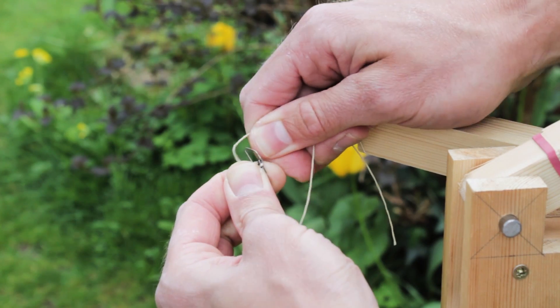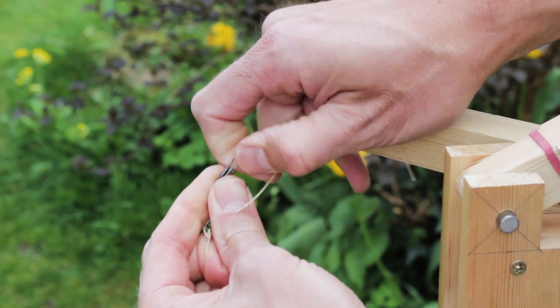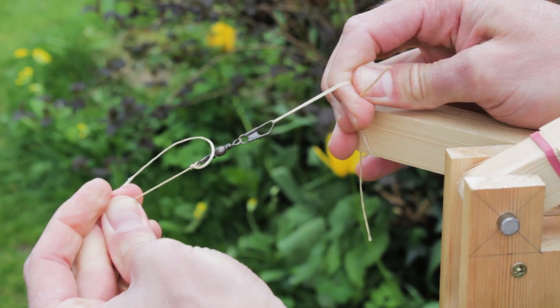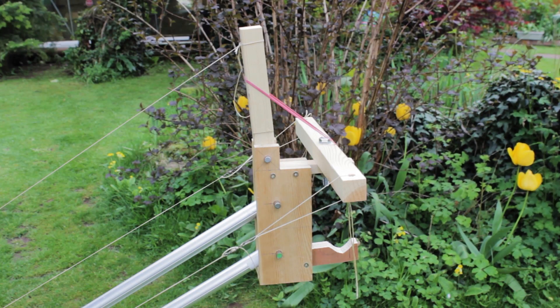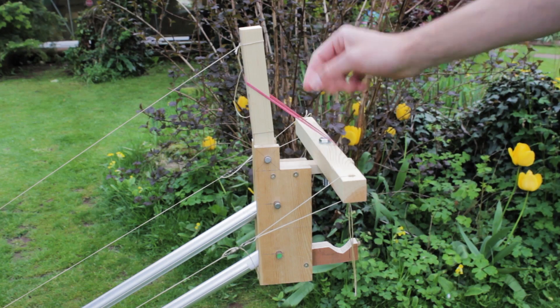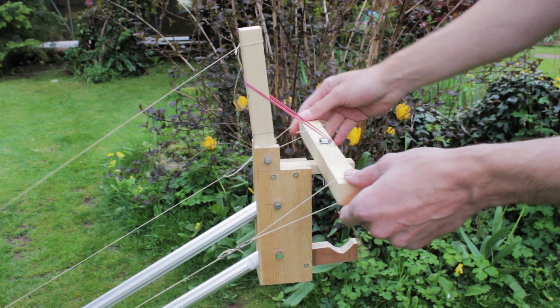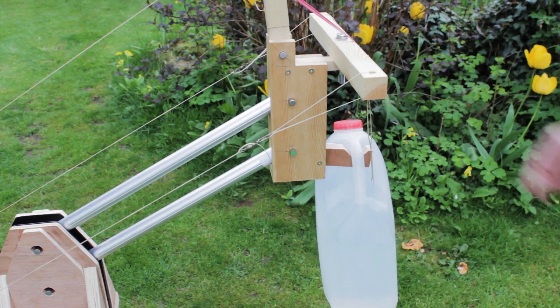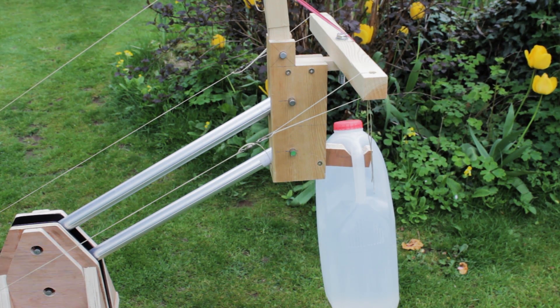I've used snap links to join the control wires. At the end of the crane there's a hook for a bottle. I'm using water as a counterweight, as it's readily available, and once used on location I can drink it or pour it away — I don't have to carry it back to the car with me.